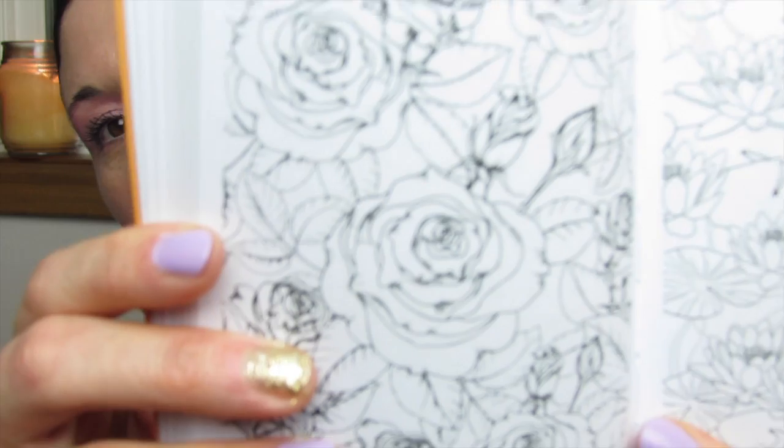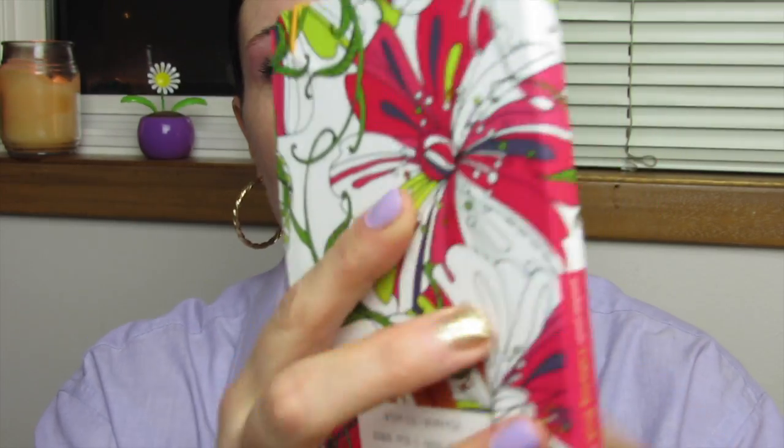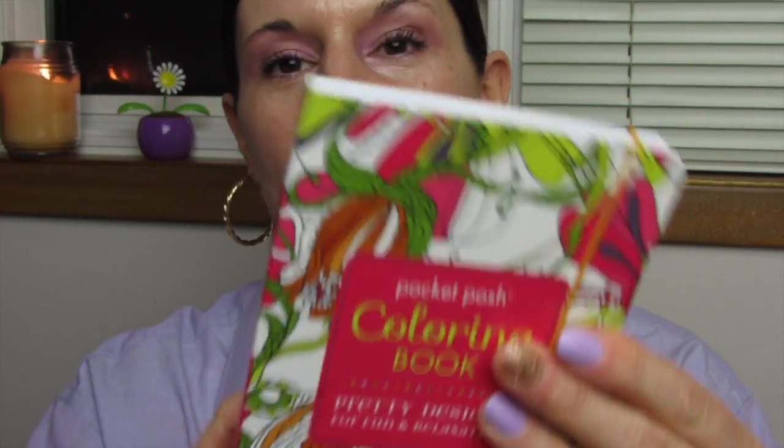There's some paisley designs, some mandalas, some geometric prints, and more flowers. Look at these roses here. So many amazing designs in this little pocket size adult coloring book. Sturdy back, sturdy front — nothing but quality. I'm really loving this book.